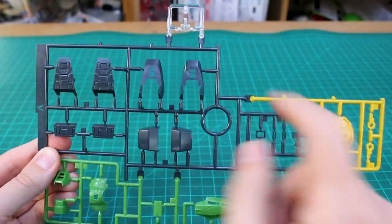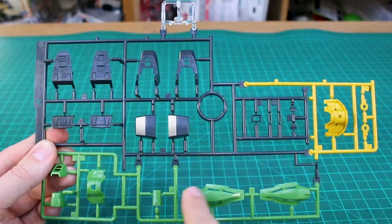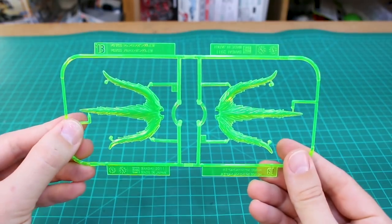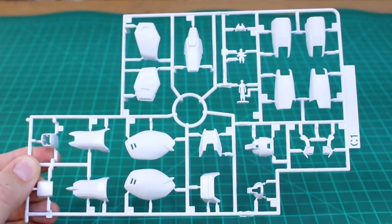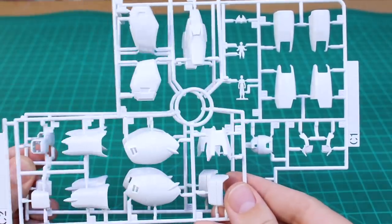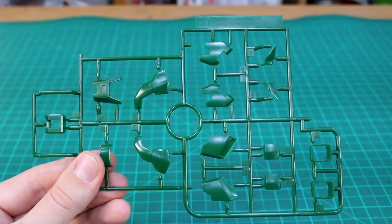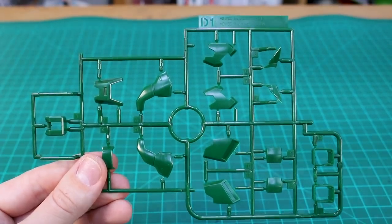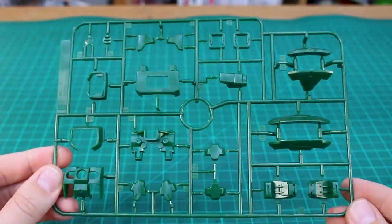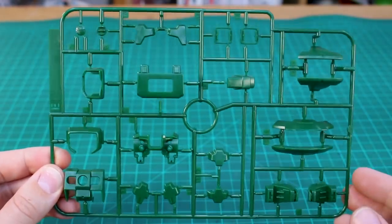Our A runner is in four colors: one clear part at the top, a couple of yellow parts on the side, some black parts at the center, and some green across the bottom. Runner B in a clear fluorescent green is our effect parts for the double beam trident. Runner C1 gets into some of our white armor pieces, including our pilot figures. We also have runner C2, which is a copy of this half of the runner. Runner D1 is in a slightly darker green for more armor pieces, and we also have runner D2, which is a copy of that section. Runner E is also in that darker green color, which is going to be our primary green color — the lighter green on the A runner is for our lighter accent pieces.